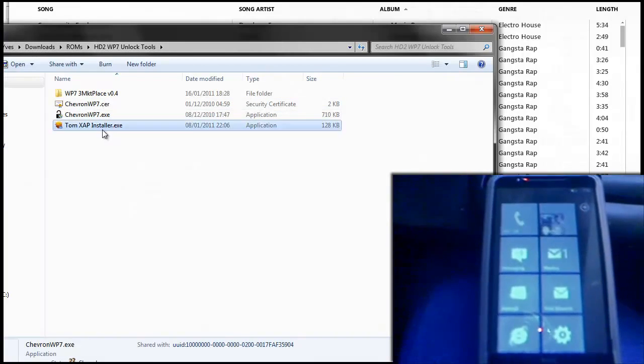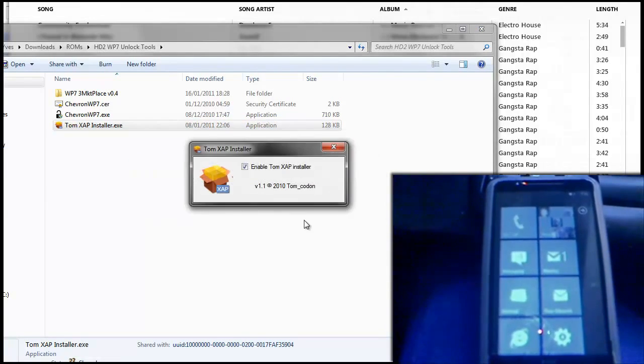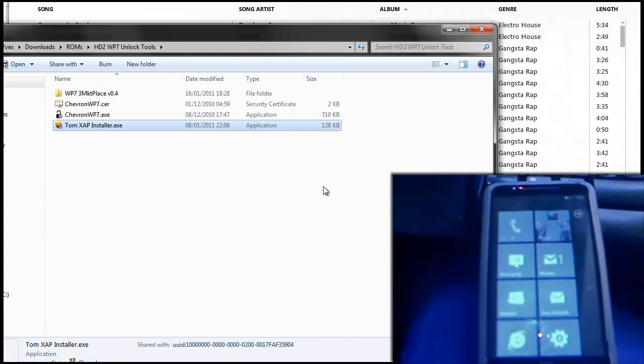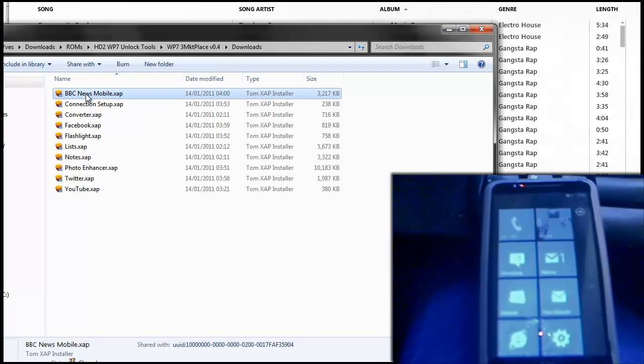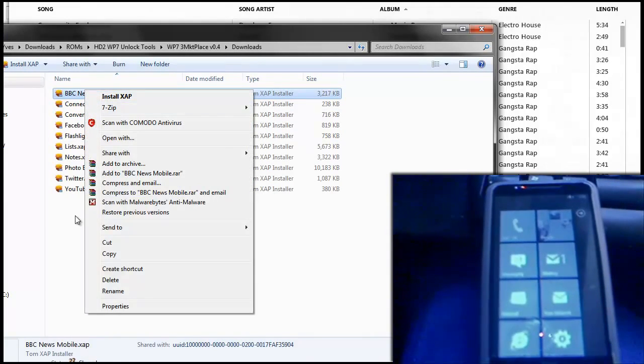Now what you're going to need is Tom's XApp installer, so open that up. Tick the box to enable Tom's XApp installer, and then press X. This will now enable you to right-click an application that you've downloaded and press Install XApp, and it'll install to your phone.